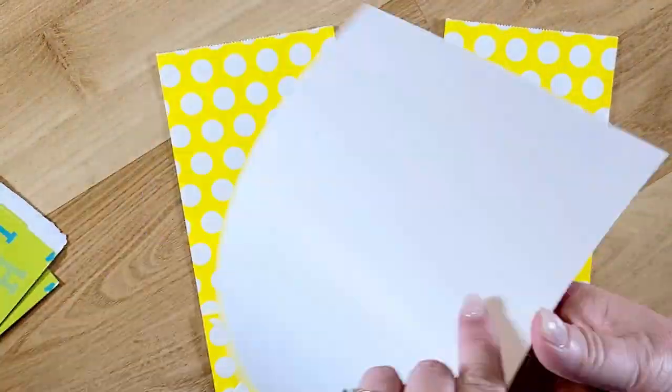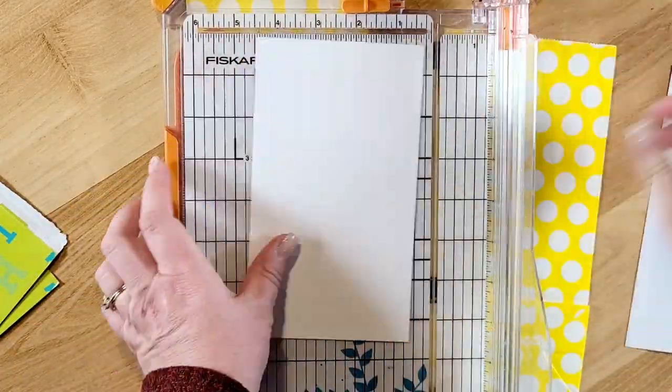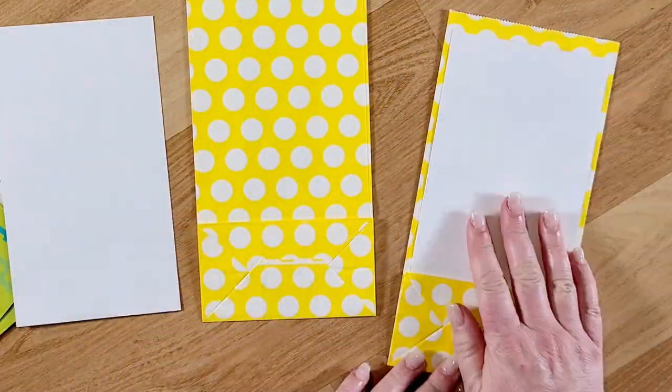Hi guys, welcome back to my channel. This is Kim with Creative Crafticality, and today I will be putting together my spring junk journal in collaboration with Emily at Emily's Paper Caper here on YouTube.